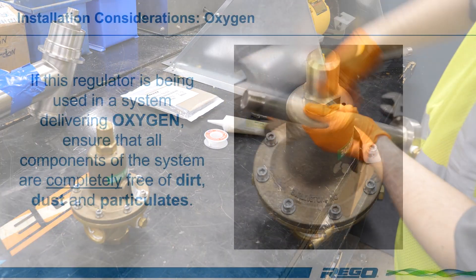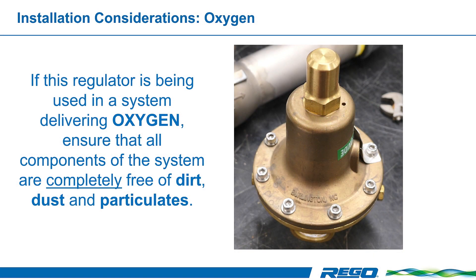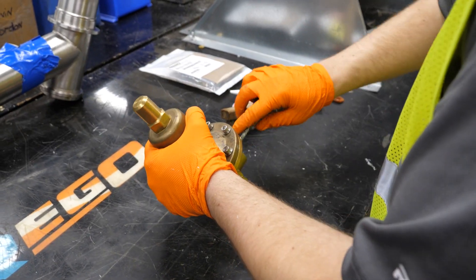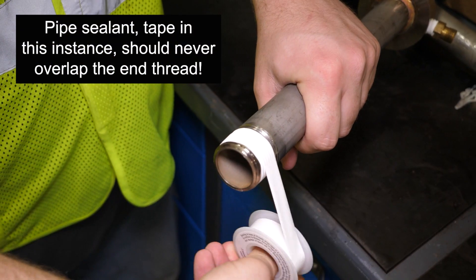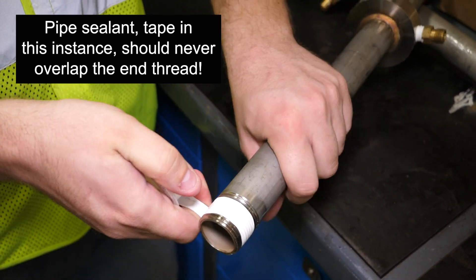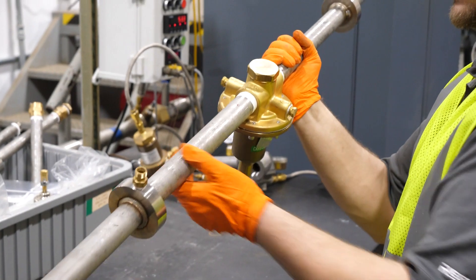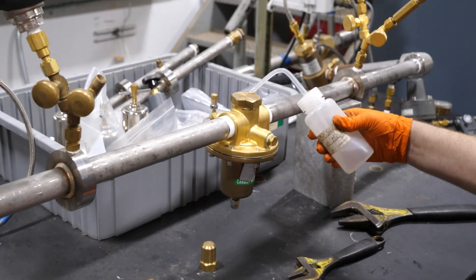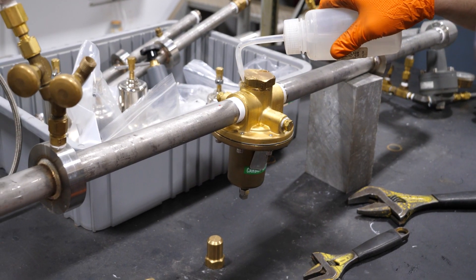If the regulator is used for oxygen, you must ensure that all components of the system are completely free of dirt, dust, and particulates. Apply a pipe joint compound suitable for the gas surface, such as PTFE or Teflon tape, to the male threads on the piping. Install the regulator according to the flow direction, noting the inlet and outlet stamped on the regulator. Follow all local and national codes and standards for pressure testing and leak testing during the installation.